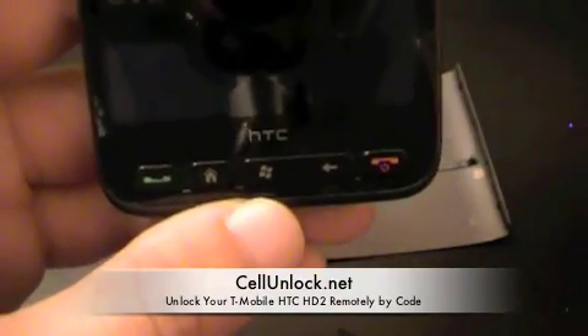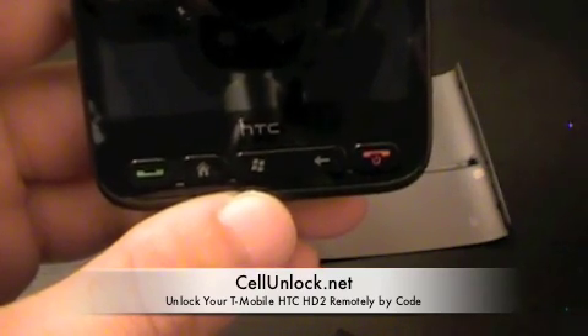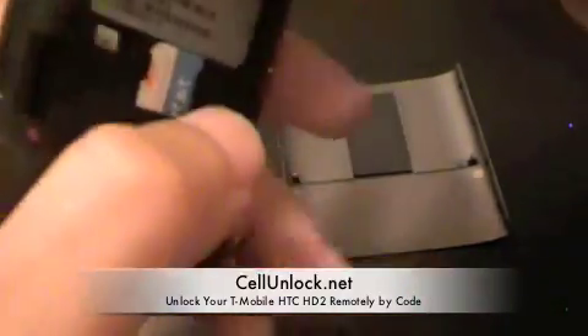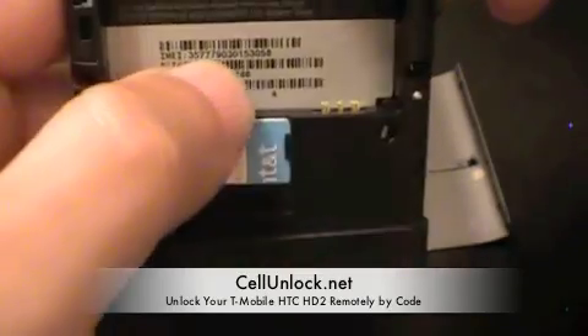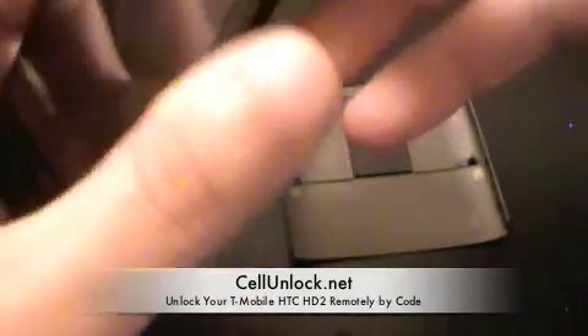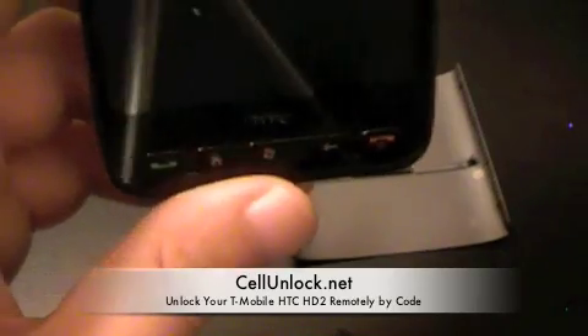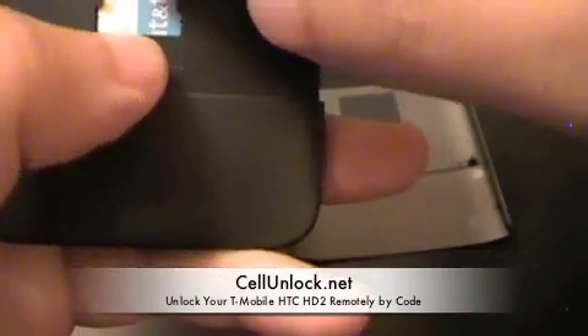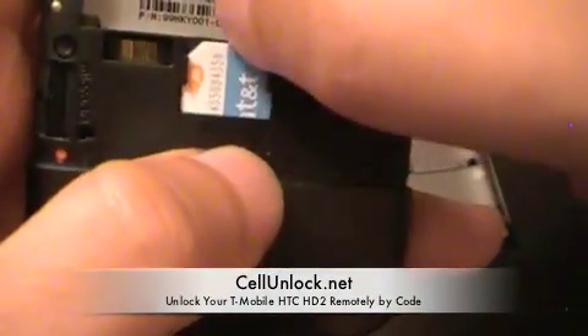The first thing you are going to need is the unlock code. You can visit our website www.cellunlock.net. We are going to need the 15-digit IMEI, which you can find on the back of the phone, or you can find it by typing *#06# on your phone. You are also going to need a non-allowed SIM card — we are going to be using an AT&T SIM card here.